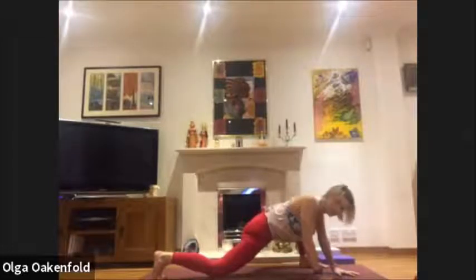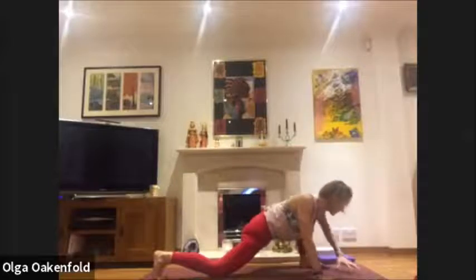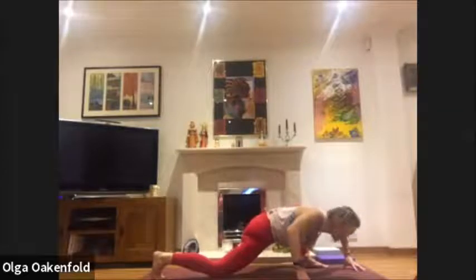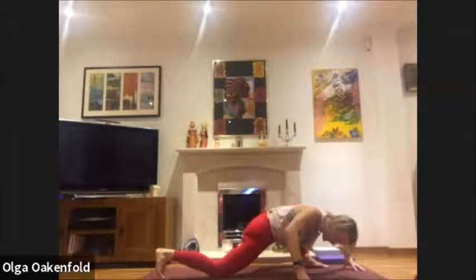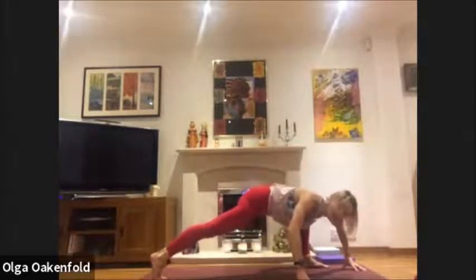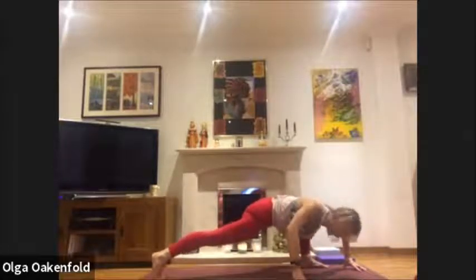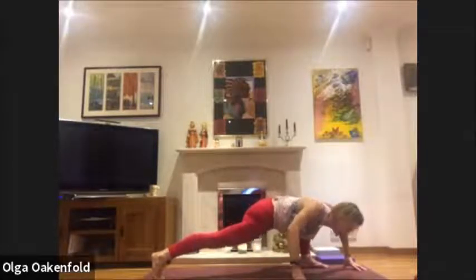Take a moment. If this feels easy, take your hands wider, go onto your finger pads, soften between your shoulder blades a little more. Perhaps even release your back knee to the floor — this is your lizard pose. Squeeze the legs towards the midline.